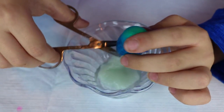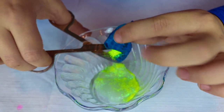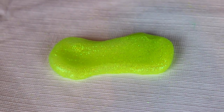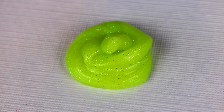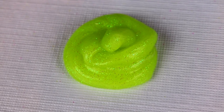Now time to add my glitter. Wow, this turned out really cool. I really like how this slime turned out. In a few days it should be clear.